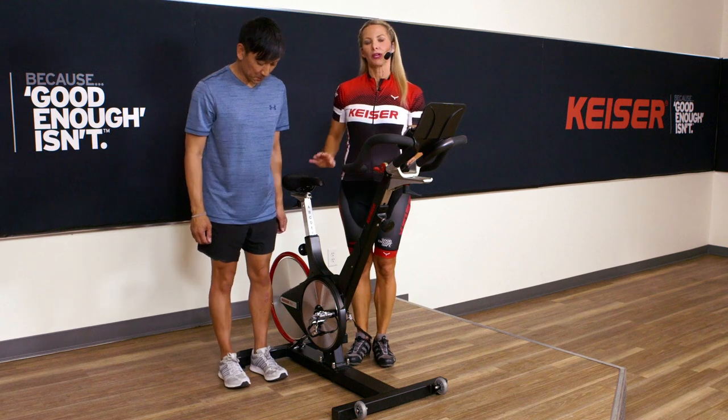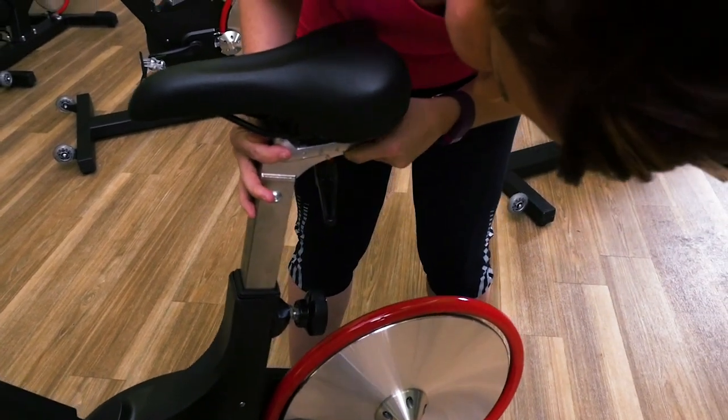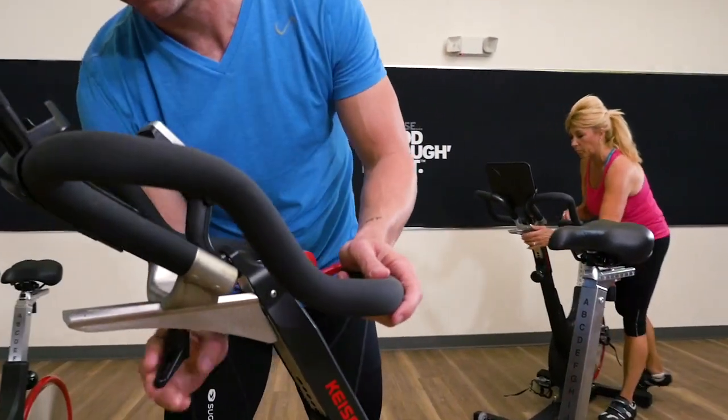We have four points that we are using for our reference in terms of setup: seat height, fore and aft where the saddle moves back and forth, handlebar height, and then the fore and aft from the handlebar. That way we can adjust for the best position we can for the rider.